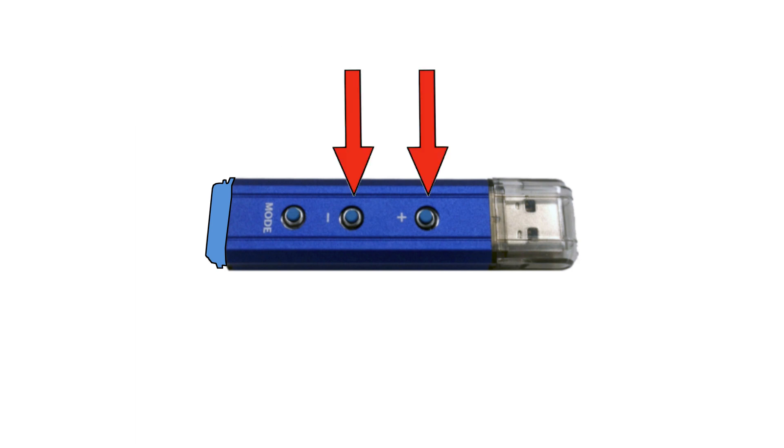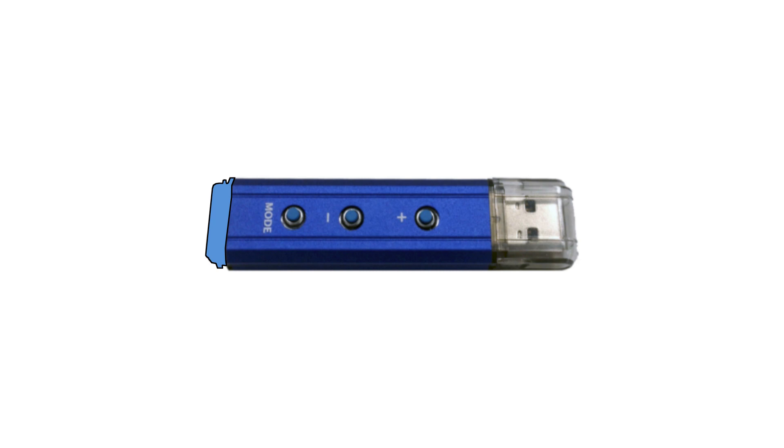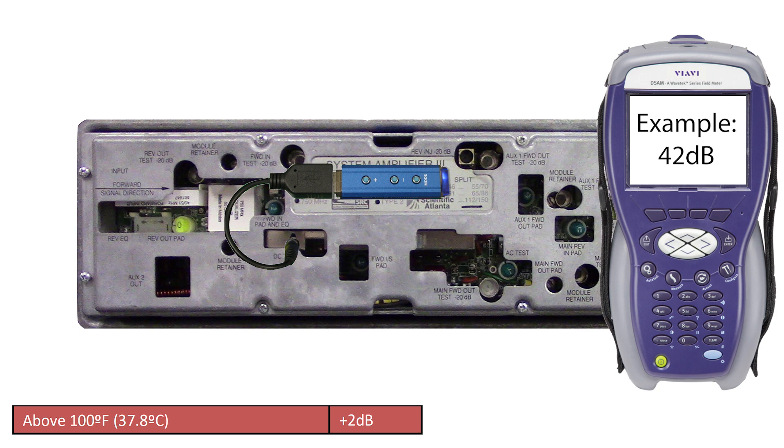The plus and minus buttons are only needed when setting up in extremely hot or extremely cold conditions. If the outside temperature is between 40 and 80 degrees Fahrenheit, there is no need to use the plus and minus buttons. If it is extremely hot or cold out, you can use the plus and minus buttons to adjust the boating position for optimal performance. Refer to this chart for recommended adjustments. For example, if the weather outside is above 100 degrees, tap the plus button on the controller a couple times to raise the level reading on your meter by 2 dB, then change the pad at the input to get back to system design levels.